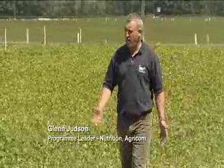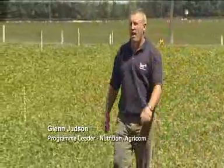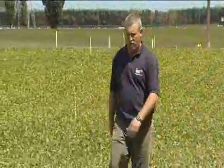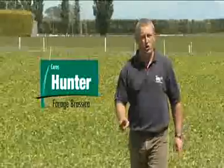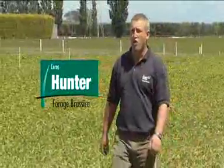G'day, today we're out in the paddock of Hunter talking about how to optimise grazing management in a summer brassica crop. Maximising animal performance on Hunter requires two key things: rotational grazing and the correct stocking rate or allowance.